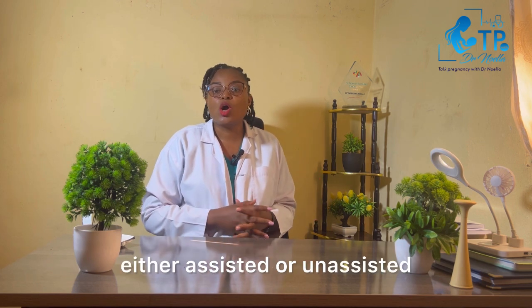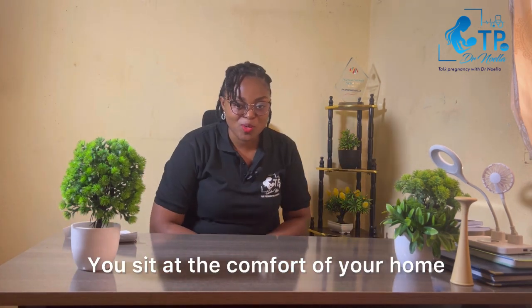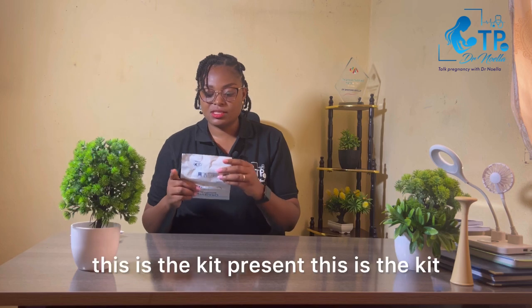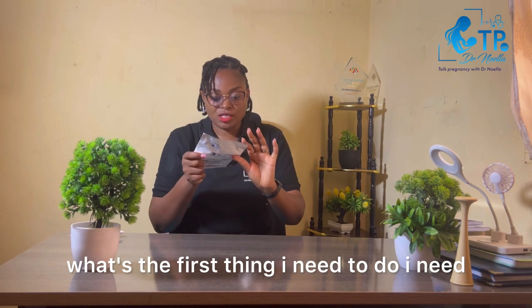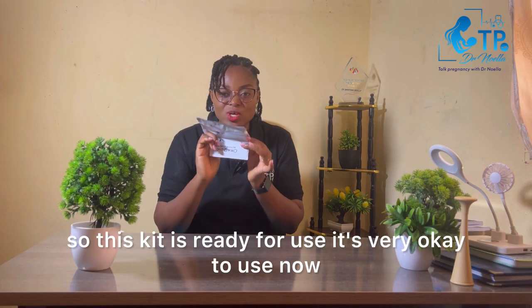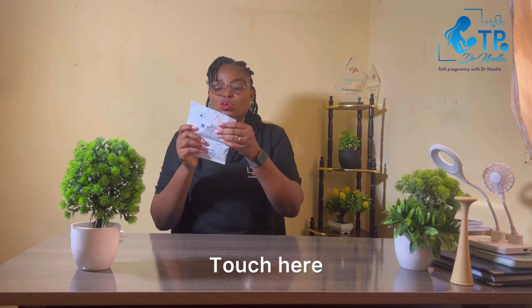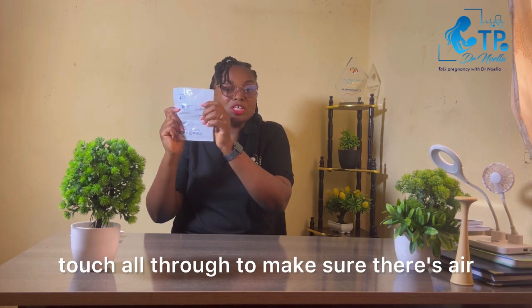Now you want to do your HIV test — how do you do it? You sit at the comfort of your home and relax. I have my HIV testing kit here. The first thing I need to do is check the expiry date. This one expires in 2025, so this kit is ready for use. Next, you touch the kit all through to make sure there's air inside.